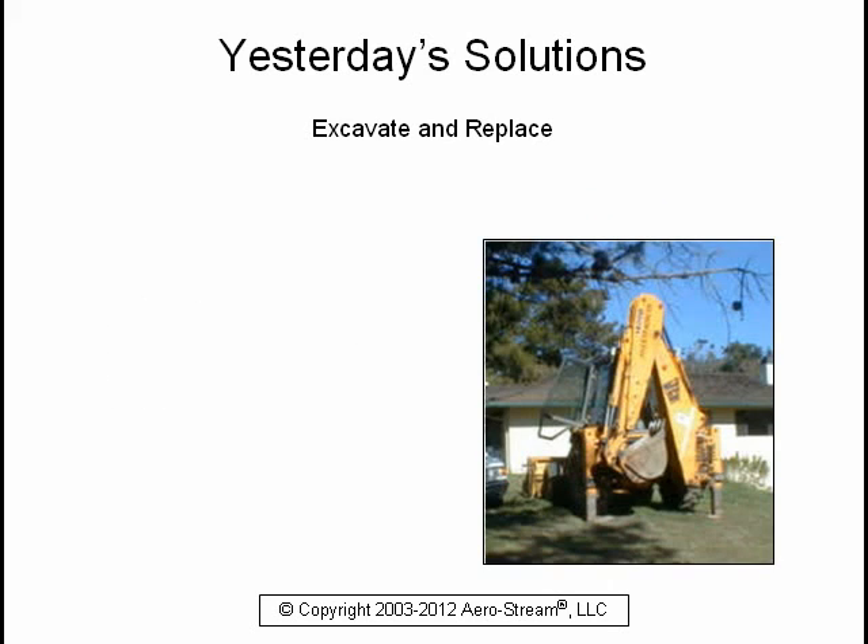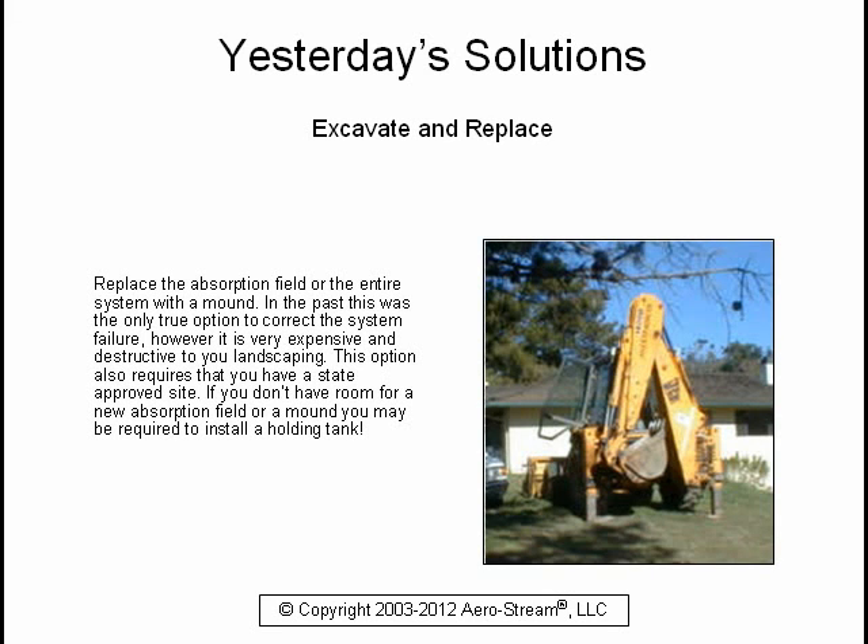You could replace the absorption field or the entire system with a mound. In the past, this was the only true option to correct system failure. However, it is very expensive and destructive to your landscaping. This option also requires a state-approved site. If you don't have room for a new absorption field or a mound, you may be required to install a holding tank.